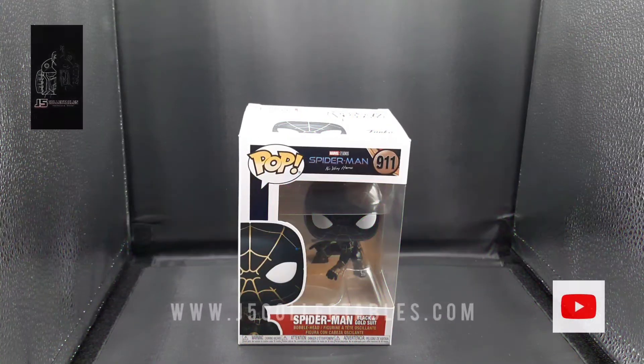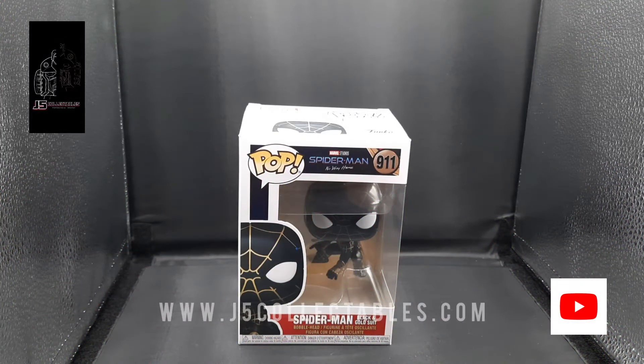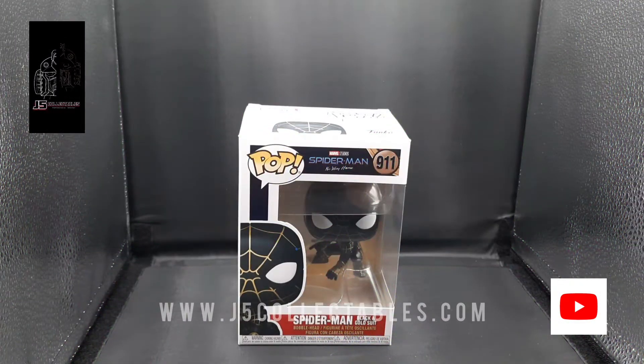So today we're going to be doing an unboxing review video for the Spider-Man No Way Home Black and Gold Suit Funko Pop figure. It's pretty cool — I really like this figure.